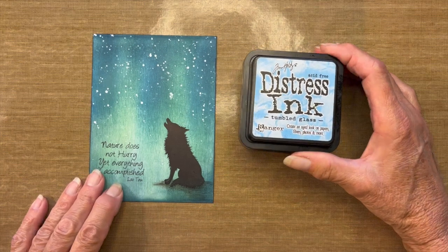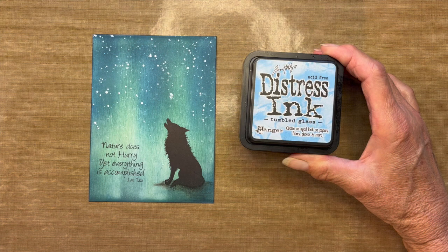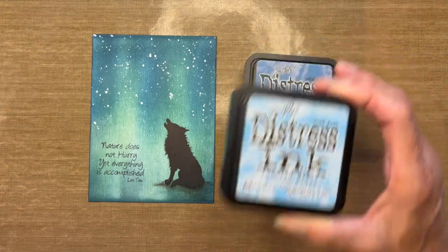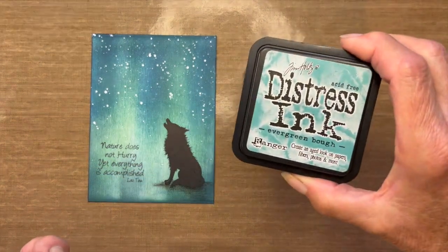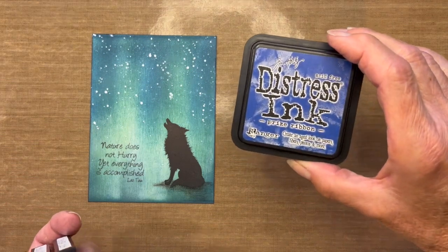The inks I'll be using, going from lightest to darkest shade: Tumbled Glass, Broken China, Evergreen Bough, and Prize Ribbon.